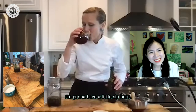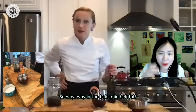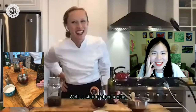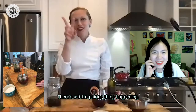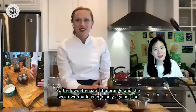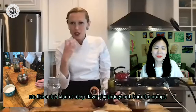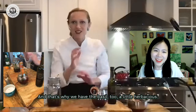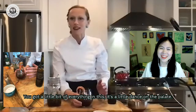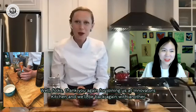Why is the balsamic helpful — I never would have thought of that! Well, there's a nice pairing happening: the sweetness of the orange and the syrup we made goes nicely against the acidity and brightness of the balsamic. It's a rich, deep flavor that brings out the orange. And that's why we have the basil too — a little herbaceous. You've got a little bit of everything; it's a little dance on the palate. Thank you for joining us at Innovators Kitchen — we'll be back again with another episode. See you later!